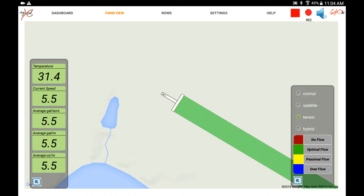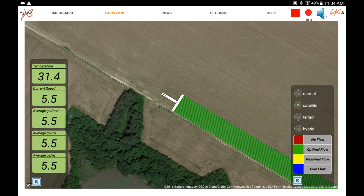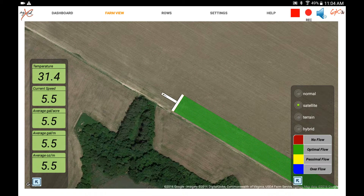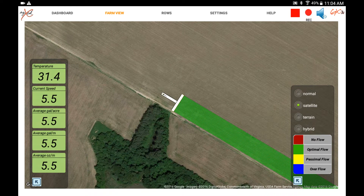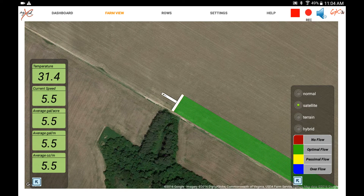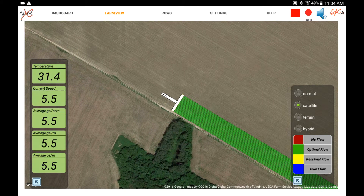We can set this to different types of screens however you want — there's a hybrid view, satellite view, and an information box on the left showing temperature, current speed, average gallons per acre, and so forth. We track a lot of information here and it allows us to store this information and then overlay it with other shapefiles that we create.